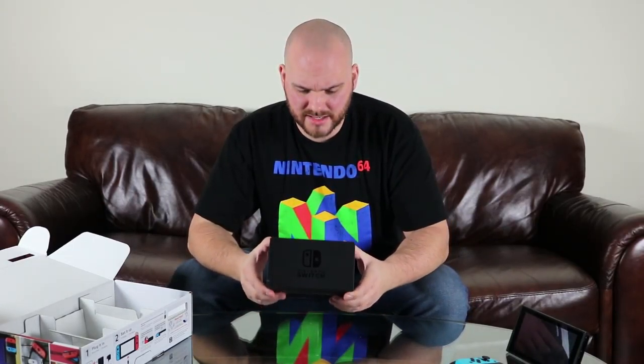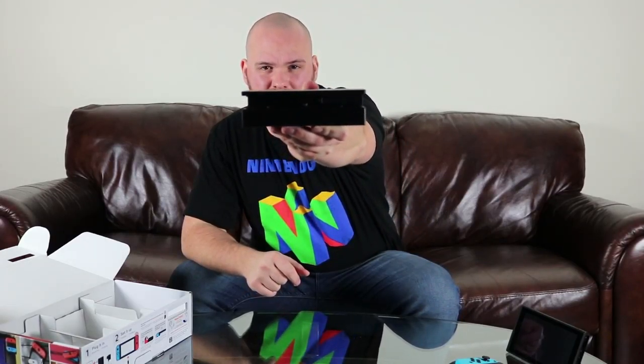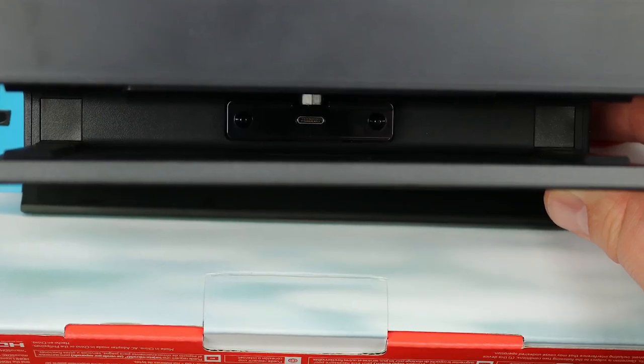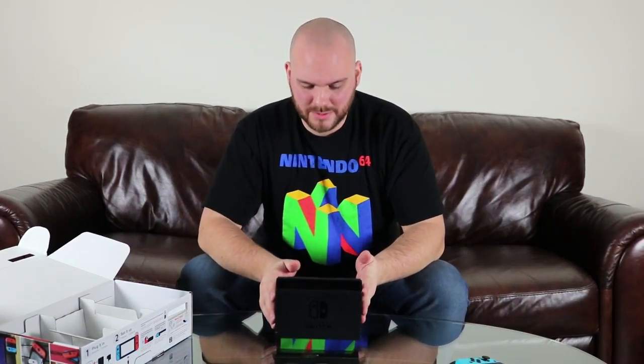So that's the dock. Looking at the inside, there's just a little guide that allows you to slide the Switch into place. So you just take it and place it just like that — wow, it's as simple as that. And that's the entire console right there. So technically you could have this connected to your TV and playing right here — that is just absolutely amazing.